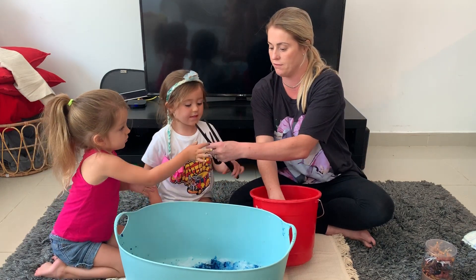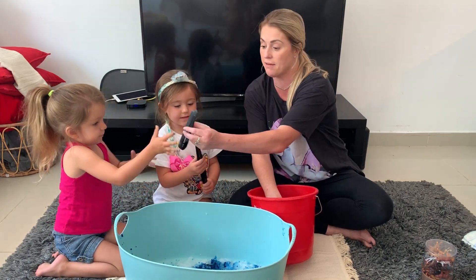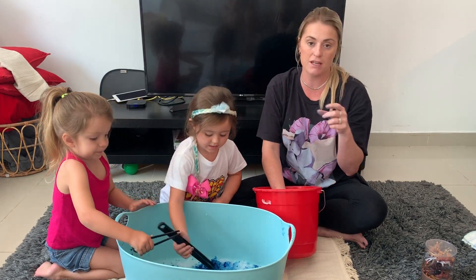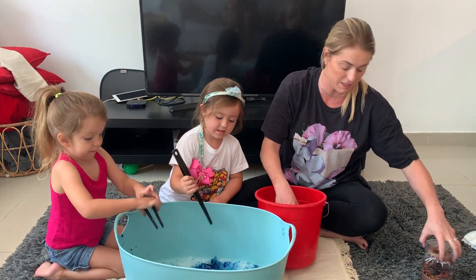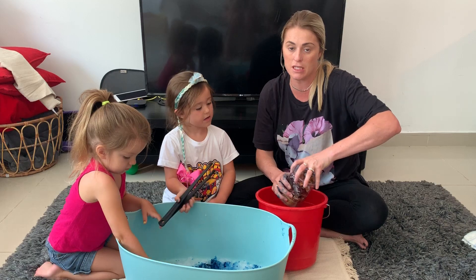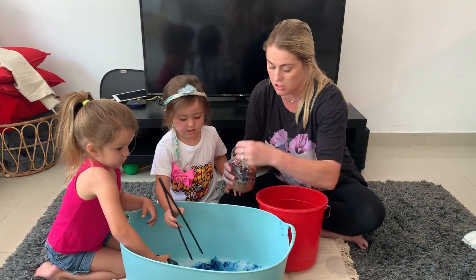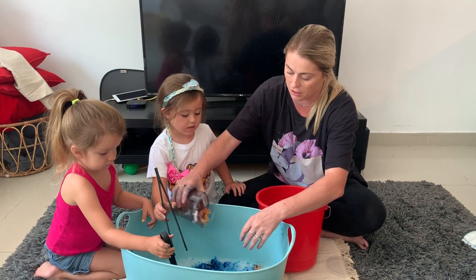Then I'm going to give the girls each a pair of tongs or tweezers — any kind of things that are really going to help them perfect that three-finger pincer grip that we need to hold a pencil. It's good for the fine motor skills and crossing the midline. I've got my wild animals and I'm going to hide them in the gel.